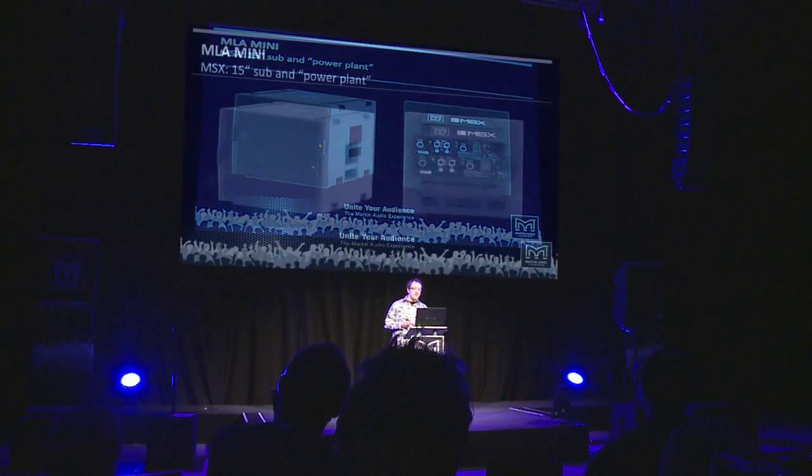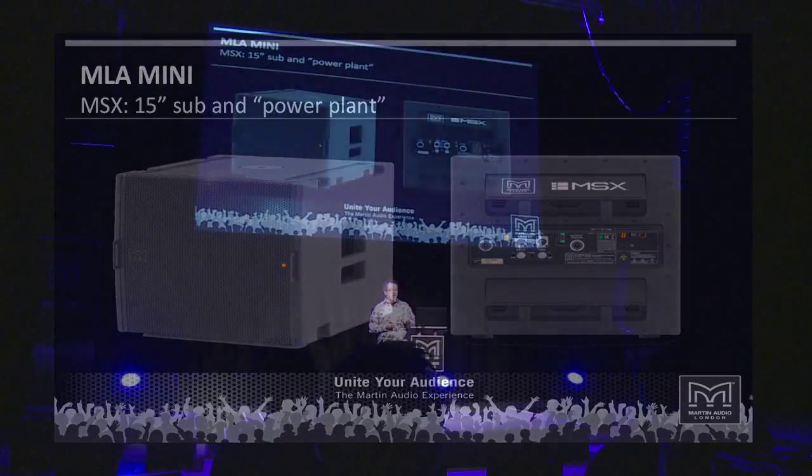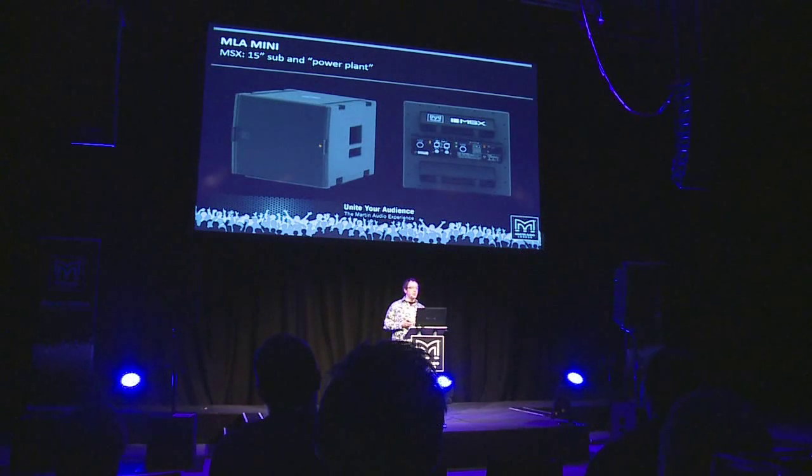The MSX looks like a simple, compact 1x15-inch direct radiating sub, but its performance belies its size. This is where the amplification and DSP for each cabinet in the array reside. One MSX drives four MLA Minis, giving nine amplifier channels in total: one for the MSX itself and eight for the four MLA Minis, since each Mini has a high-frequency channel and a low-frequency channel. The DSP is on board, with a total of nine kilowatts of peak power output.